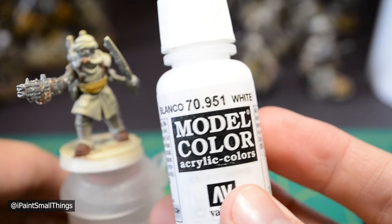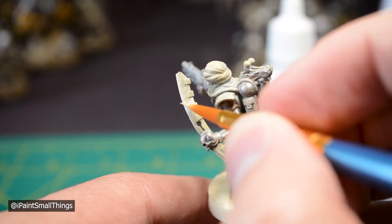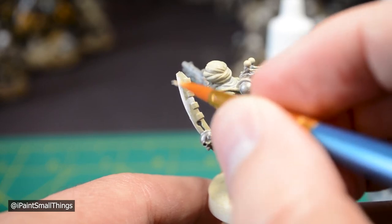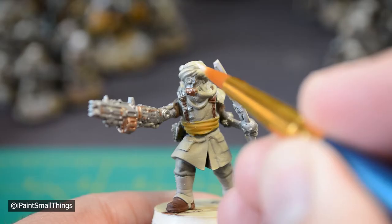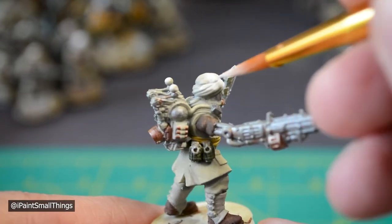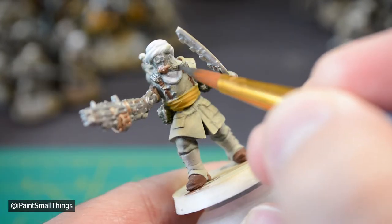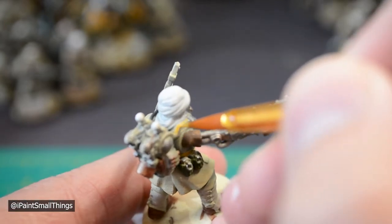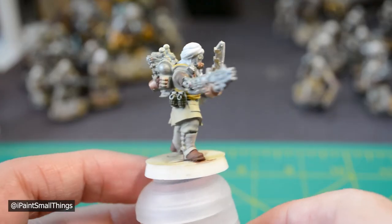Next I added a base coat of white to the power sword, trying to create very basic highlights — I'm working on the whole blending thing, but this is a good start. I also base coated the power orbs on his backpack with white. Then base coat the head wrap with white. With black or grey, paint the cable coming out of his mouth and going out of his arm. I also went ahead and painted the other cable near his head yellow — I ended up putting hazard stripes over this later, which could honestly have been done now too. Base coating is done.